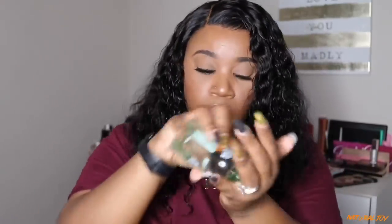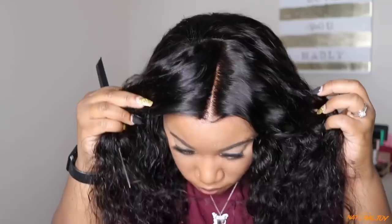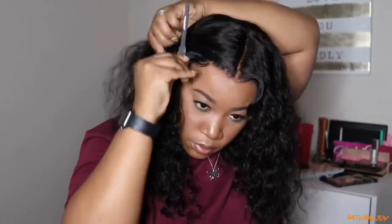I'm going in with the wand curl to flatten everything out. The wig did lay very flat — I had no issues with that — and as you can see, the hairline looks really good. I'm adding a little bit of my sleek and shine serum to stop any frizziness, and then I'll get up close to show you guys what the hair looks like as far as the parting space and the bleach knots.